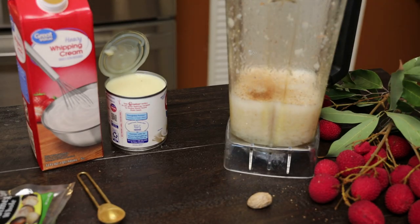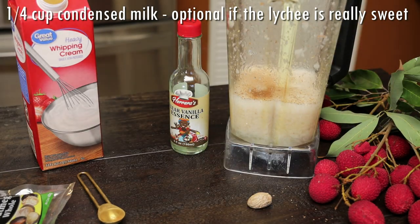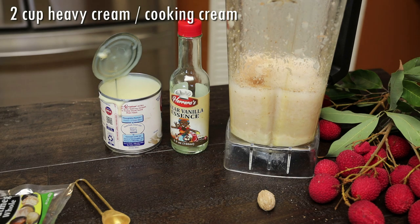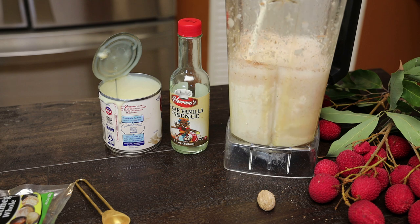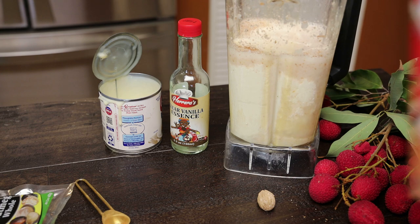Next I'm going in with my clear vanilla essence — I love to use this, but if you can't find it, just use whatever vanilla or mixed essence you have on hand. In goes a quarter cup of condensed milk; you can add more or less, the amount is totally up to you. Then in goes the heavy cream, also called cooking cream in Trinidad, so if you can't find heavy cream, cooking cream is the same thing.